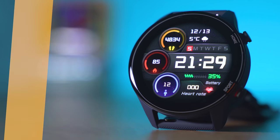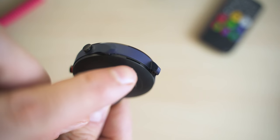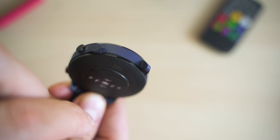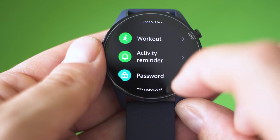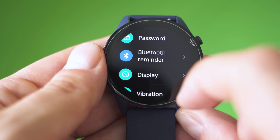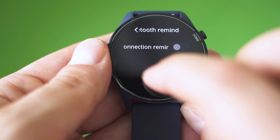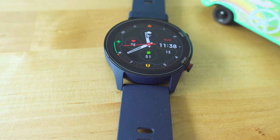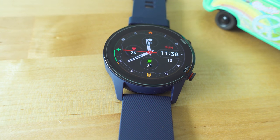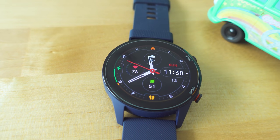There seems to be a microphone right here, currently used for the Chinese edition to control the Xiao AI Smart Assistant. Internationally, the watch will receive Alexa support. NFC is not available for the international version. There is no speaker, therefore no phone calls. It is more or less covering most features of a fitness tracker with extra GPS, better battery life, and of course a much nicer and colorful display.